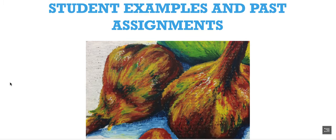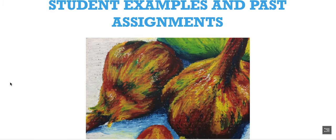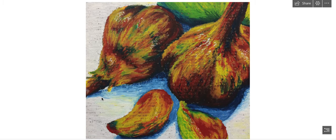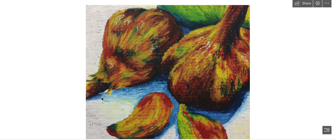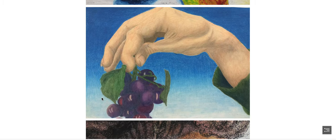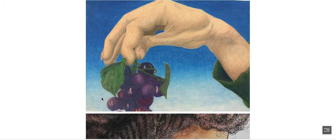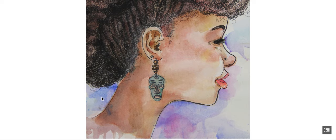I want to show you a few examples from students who have taken this course in the past. This was an assignment I called Painterly Fruit, where you use broken color, kind of like Impressionism, to create a still life. This is a hand-feet slash skin assignment, where you use the material of your choice to create a drawing or painting that incorporates a hand or foot and realistic skin colors. This is a contour assignment in which you are recreating the contours of hair, and some students chose to incorporate watercolor and ink.